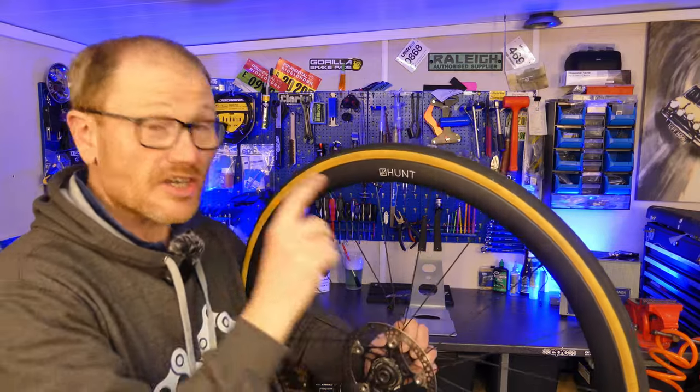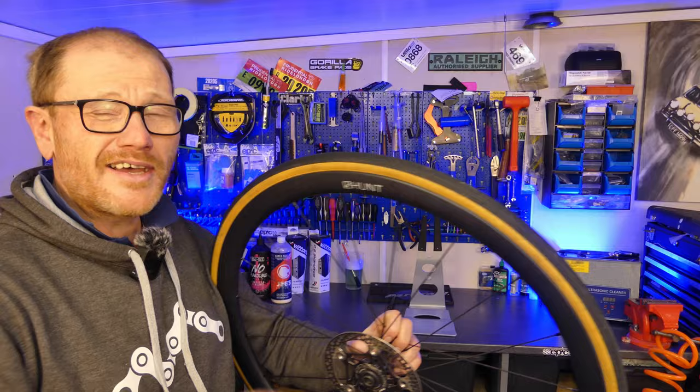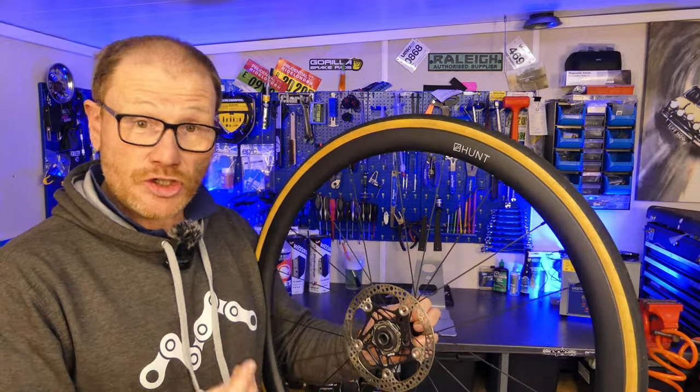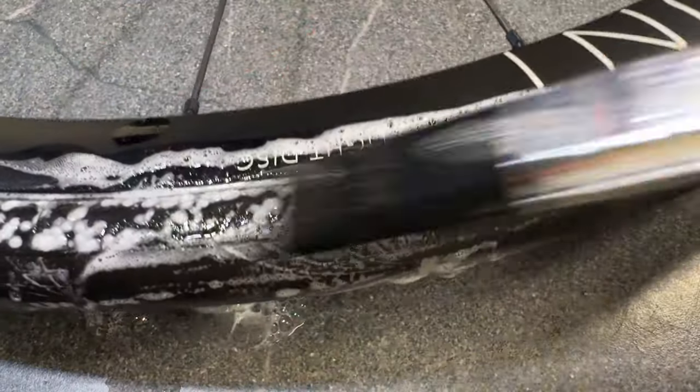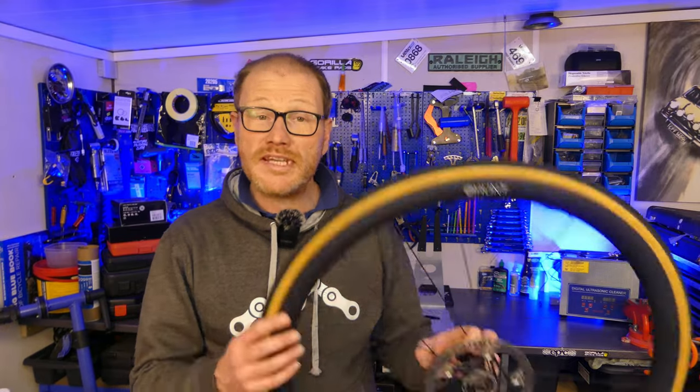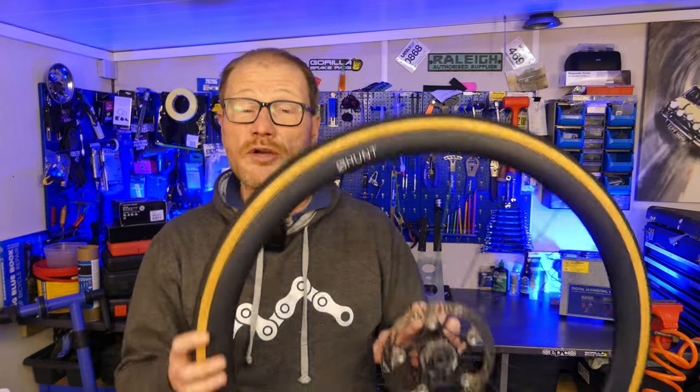Sidewall leak is where the sealant quite literally bleeds through the sides of the sidewall. You only tend to find it happen with tires that are very delicate with very thin sidewalls, and you identify it either visually by seeing it weep through the sidewalls or with soapy water. Air seeping out of the sidewall is quite common when you first set tubeless up but the problem will soon go away. If the problem persists, that would suggest a compatibility problem with the sealant you're using or literally a lack of it. First job: check your sealant, top it up if low, and give it time to soak back into the sidewall. If the problem persists, try a different sealant.